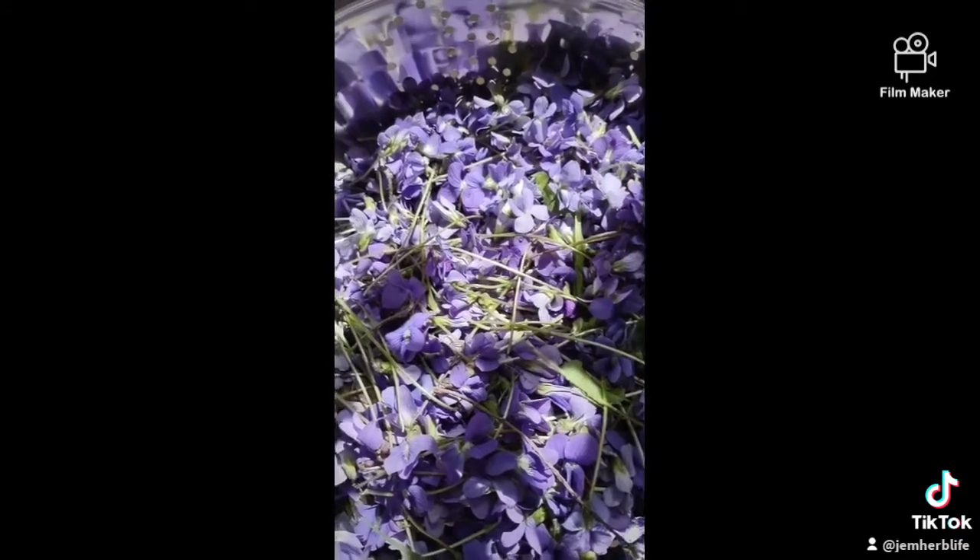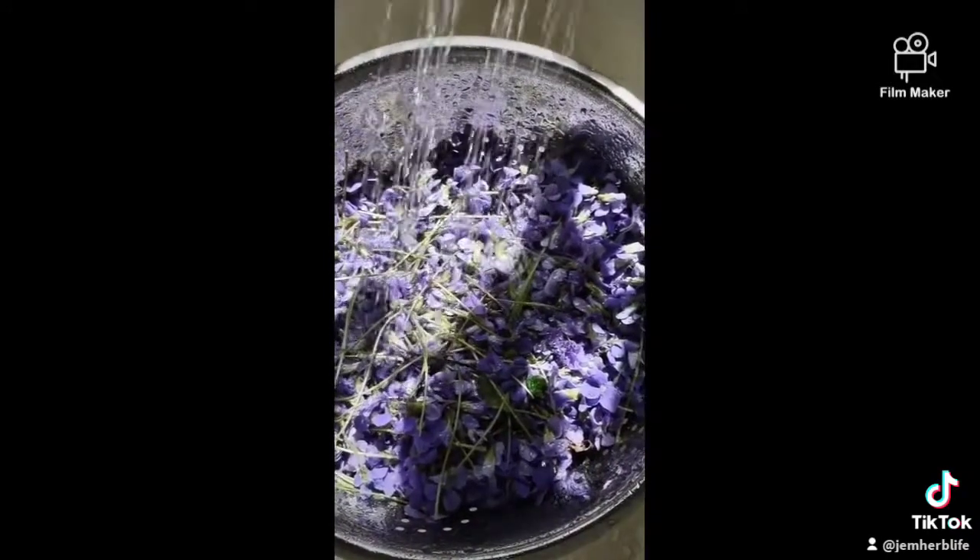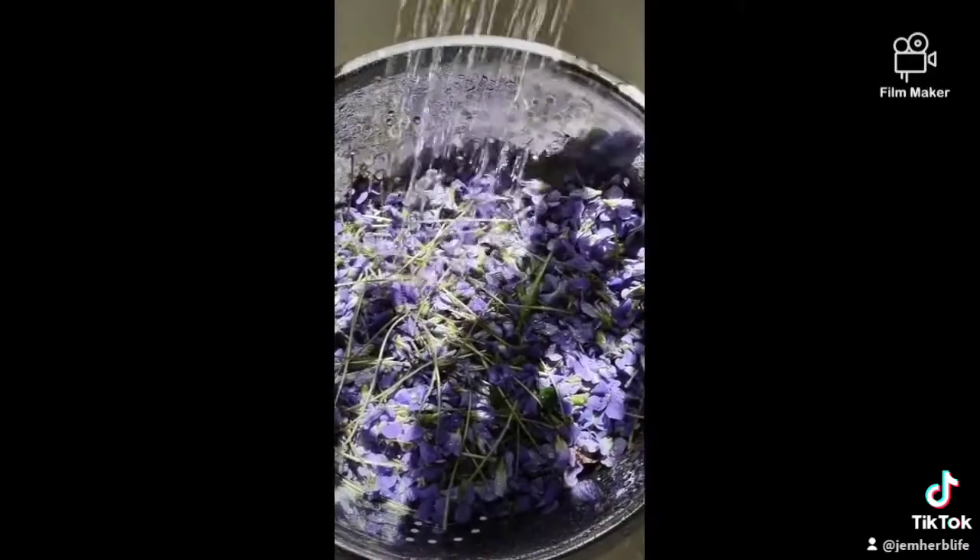So I bring them home and I pick off all the greens, the calyx and the stems, and then I rinse them off after I've let them sit for a while for all the bugs to crawl off.